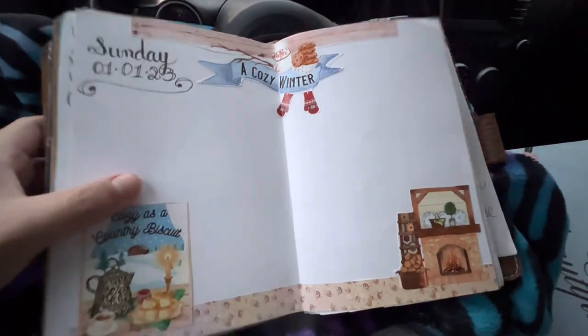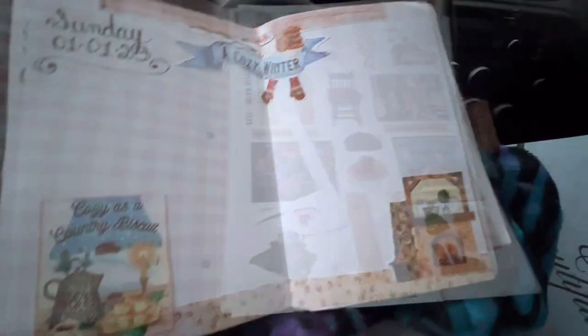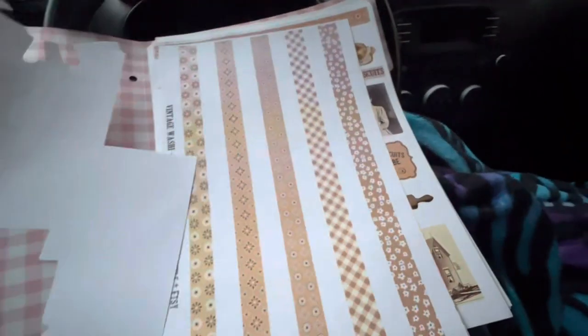You can see some of the printables — I'll try to send another video. I actually did these over at Staples yesterday and it was awesome. The parking lot was a nightmare but it was awesome.